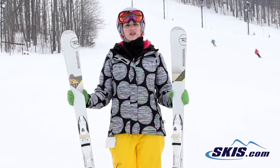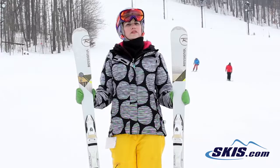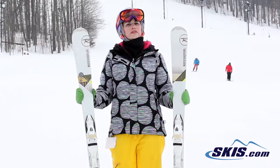Hi, I'm Julie. I just got off the Rossignol Unique 8. I give this ski a 5 out of 5 star rating. It's an excellent frontside carving ski for an advanced to expert level lady. This thing absolutely rips.